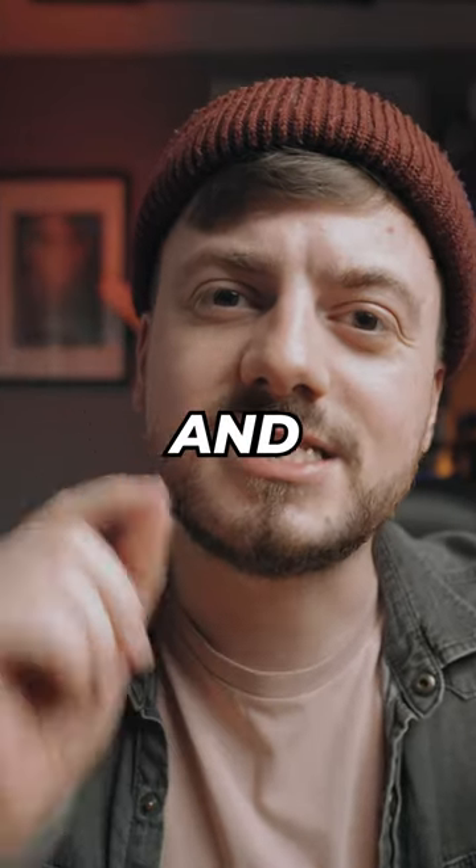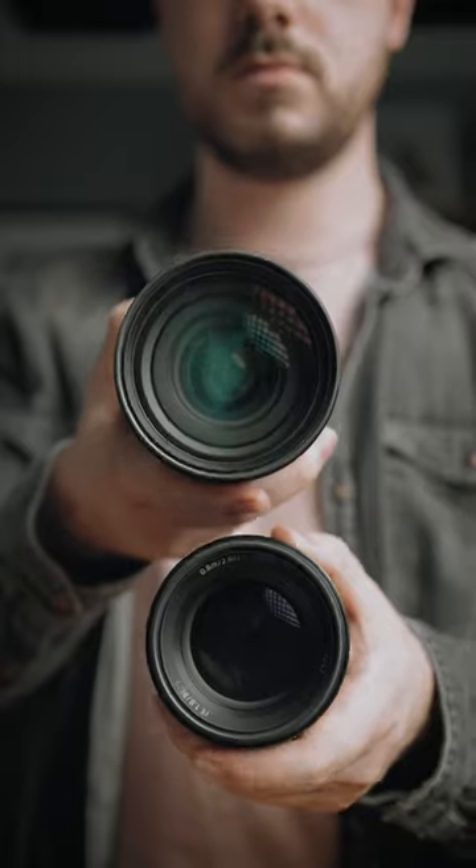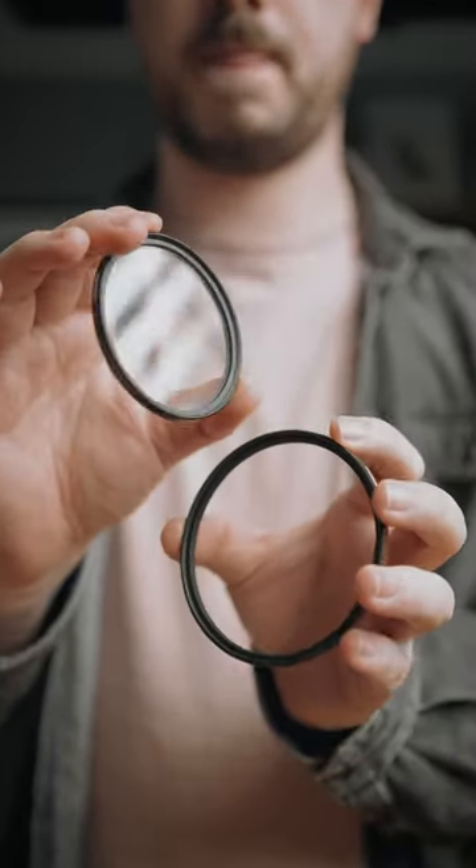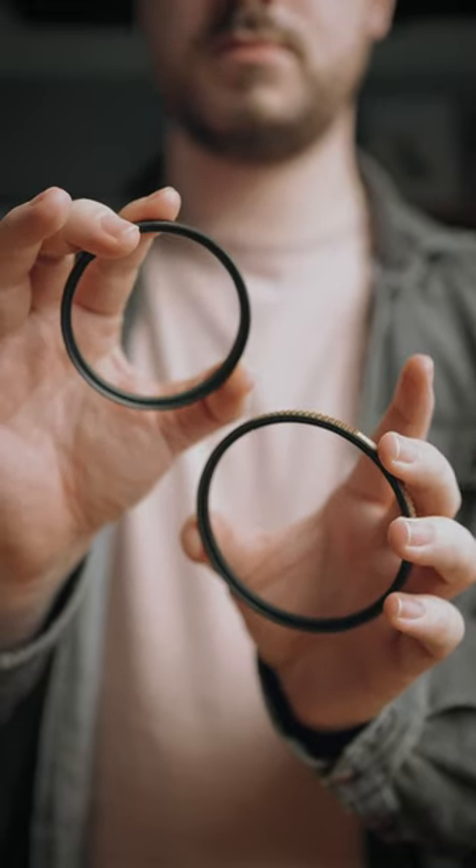Don't make this rookie photography mistake and save yourself some money too. When you're buying lens filters, it's very easy to think that you have an 82 millimeter thread on one lens and a 67 millimeter thread on another lens, and because of that, you think you have to buy the same filter twice, one in each size.